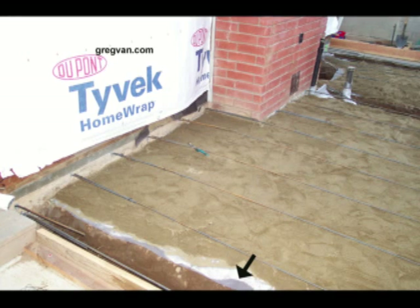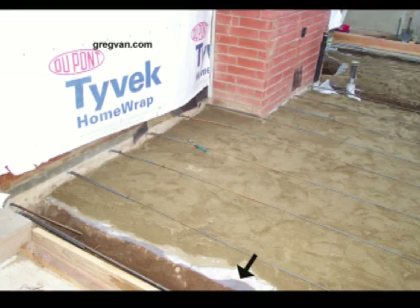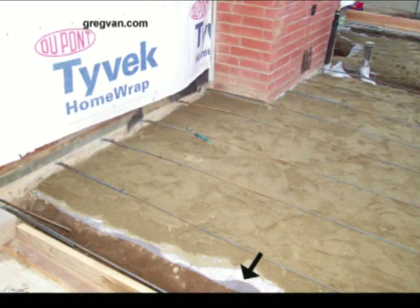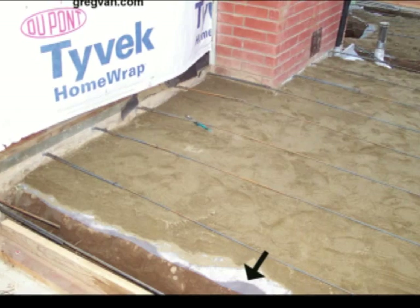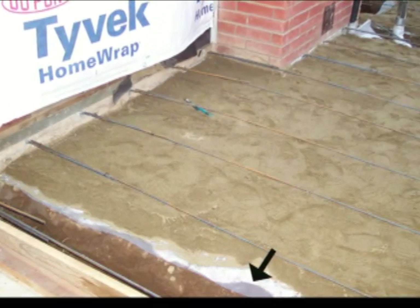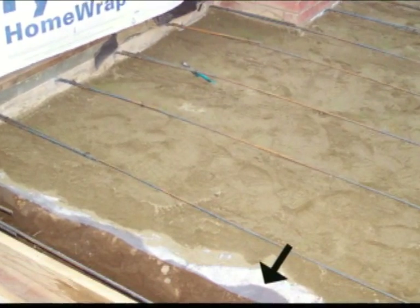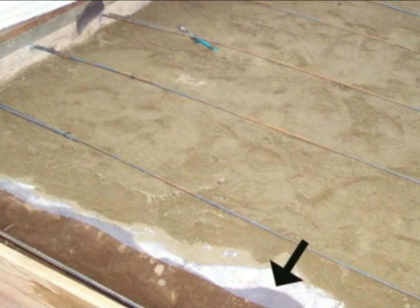If you've ever heard anyone refer to sand and visqueen, this is what they're talking about. A 6mm thick layer of plastic is laid over the top of the dirt or soil to protect any moisture from coming up into the foundation. If it was ever to rain and the dirt got saturated, water leaks right underneath your house and it can actually leak up into the floor.